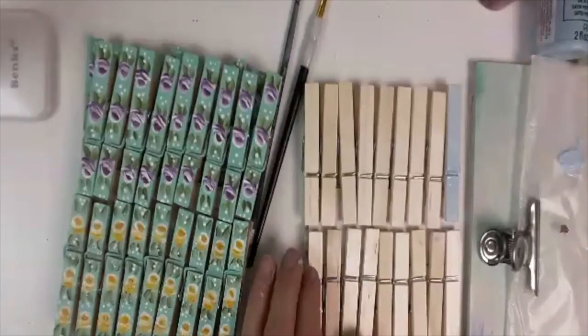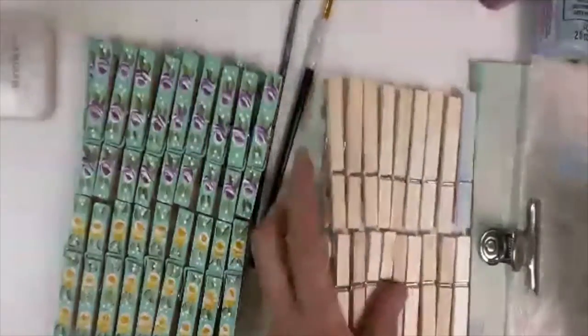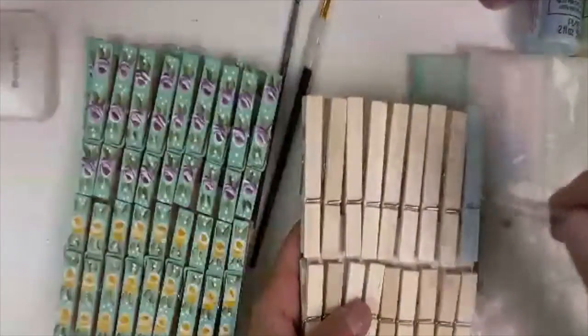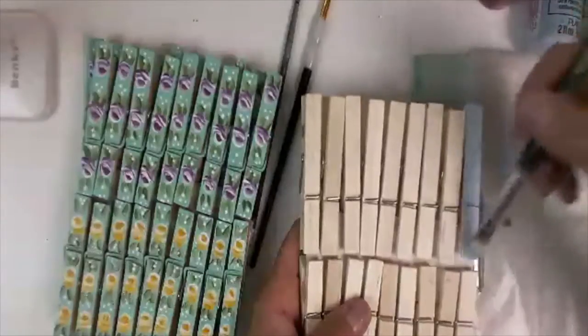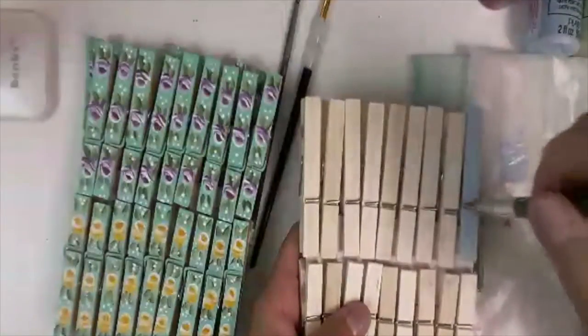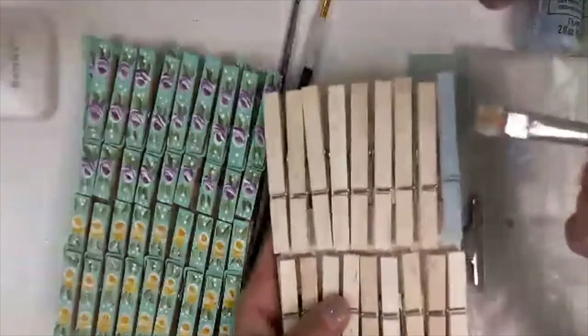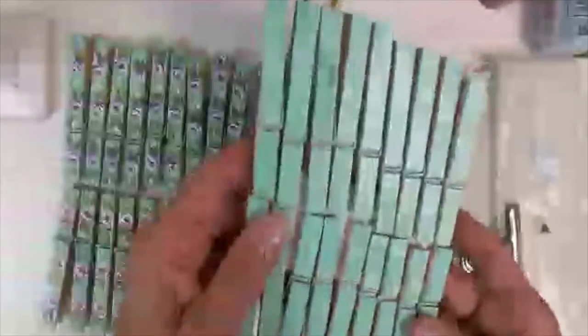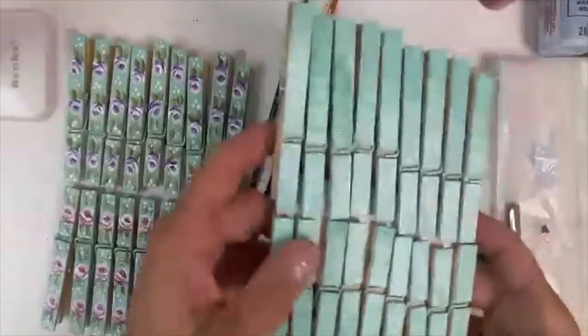What I'm going to use is a flat brush — any size flat brush. Put some paint on your palette and just start painting with the flat of your brush. Go one way, go the other way, and then go in between. You may want to paint both sides; I did on these. I left one side plain — you can put a magnet on there if you want, to put it on the fridge.